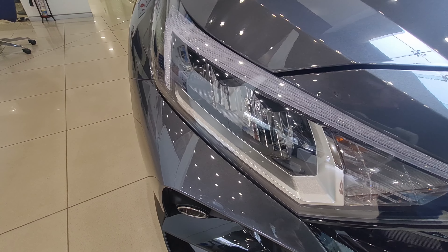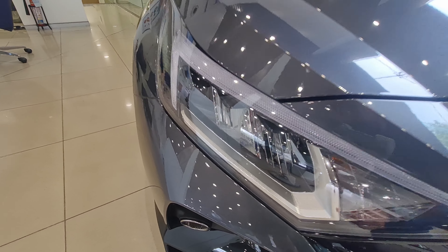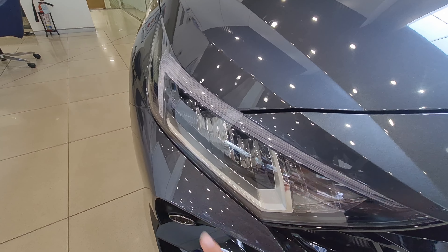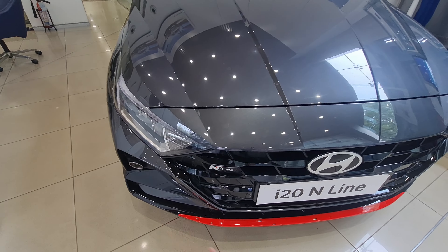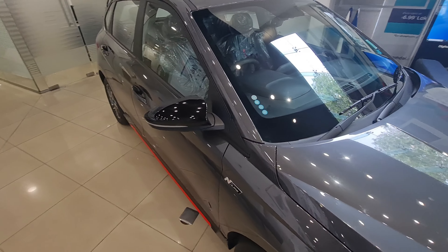Before there was a projector setup, but now it's fully LED — full LED lights for the headlamp. You get a fog light as well, with a red insert since it's an N Line.